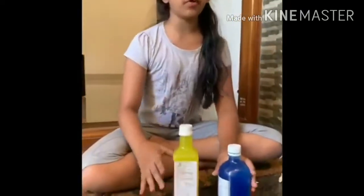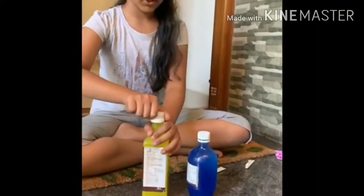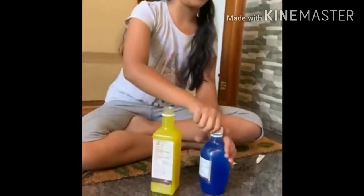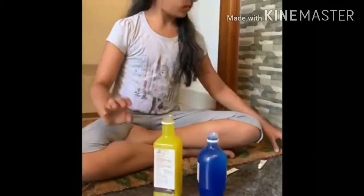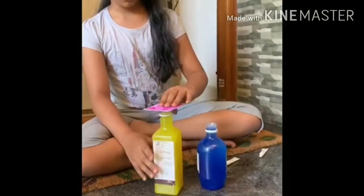So now again fill your bottles with water, one blue and one yellow. Ensure that you remove the cap. Then place the cardboard on the yellow bottle. Because now we are going to dump the yellow over the blue — and it doesn't mix.